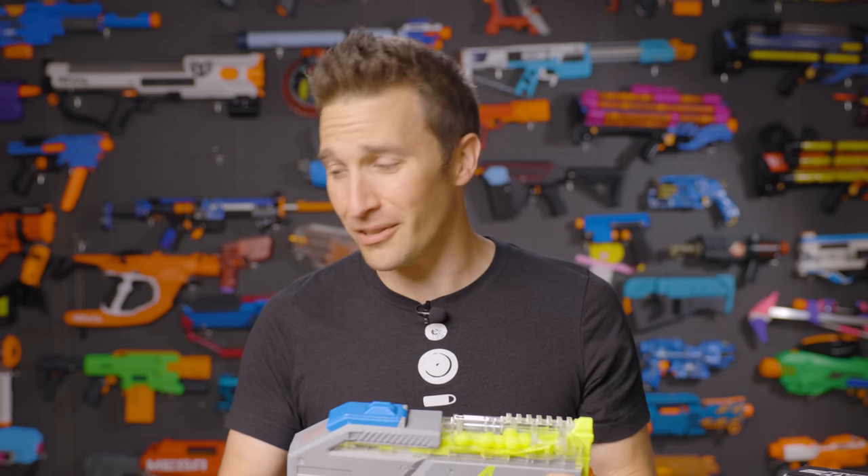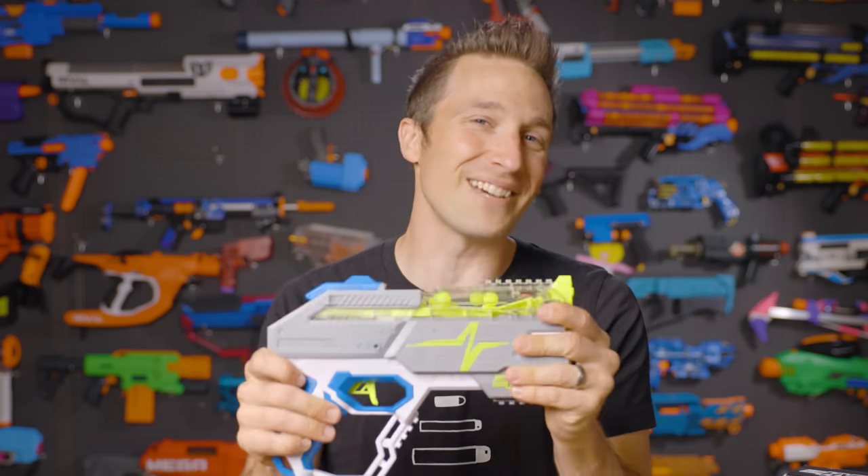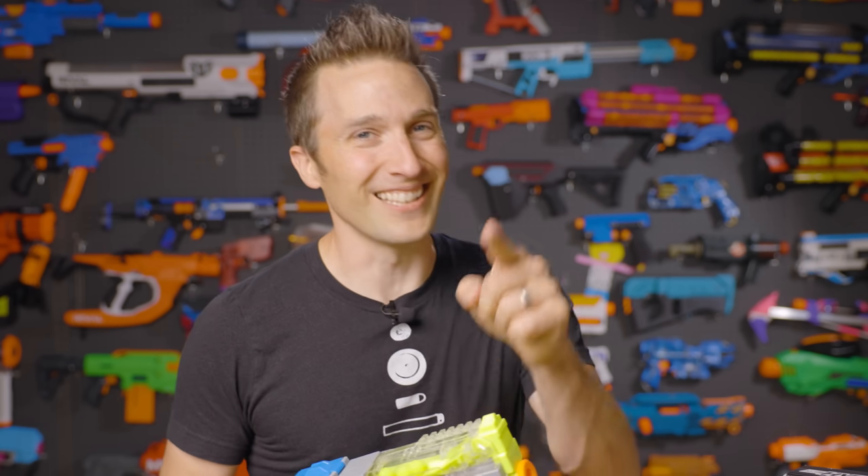Hey, I'm Luke with Out of Darts. Today we are checking out the Rush 40. This is a brand new blaster in the Nerf Hyper Series, which is a completely new lineup, and I couldn't be more excited to finally get my hands on these blasters. Let's get going.